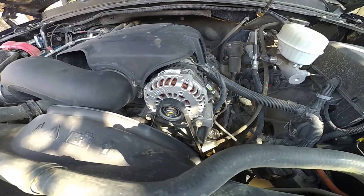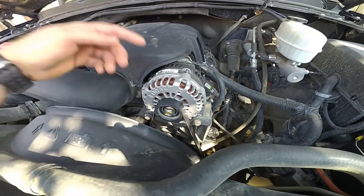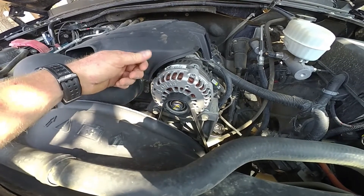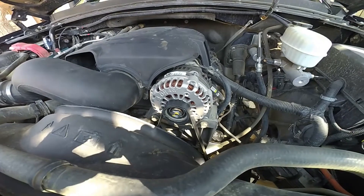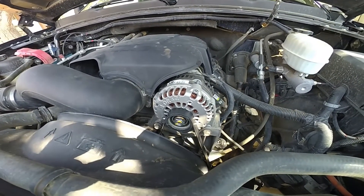This is a really good upgrade. If you click the link below, there's my Amazon affiliate link for this alternator — it's about $200 at AutoZone but you can get it through my link for around $95. It works really well. Thanks for watching — don't forget to like, comment, and subscribe. See you on the next one.